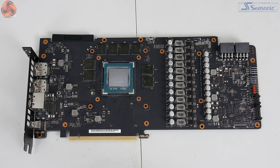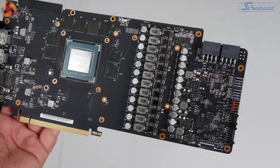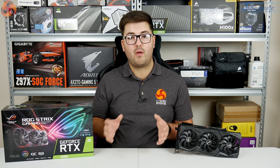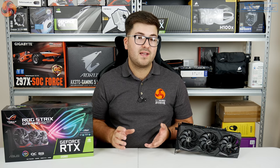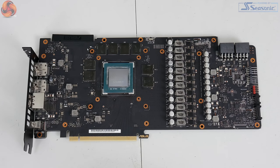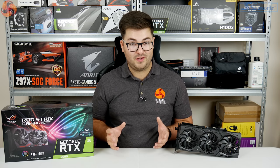Interestingly, ASUS has upped the power phase design. The Founders Edition used an 8+2 power phase design, and ASUS has increased this to a 10+2 design using its Super Alloy Power (SAP) design for this new generation of Strix cards. There are also a lot more capacitors than we saw on the Founders Edition, and ASUS claims these have an extra 90,000 hours lifespan compared to traditional capacitors — though we can't quite test that in this review.